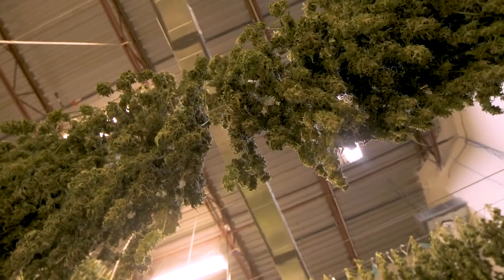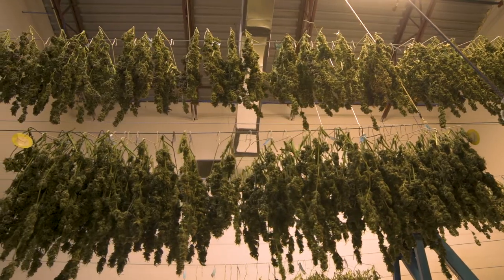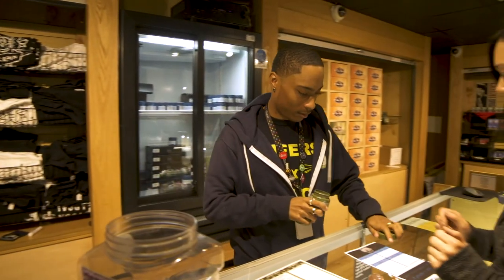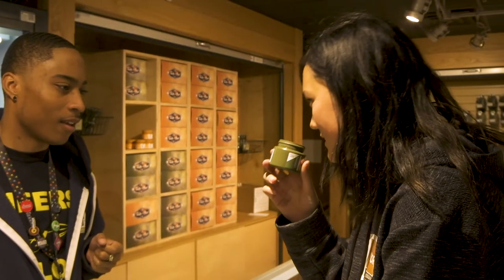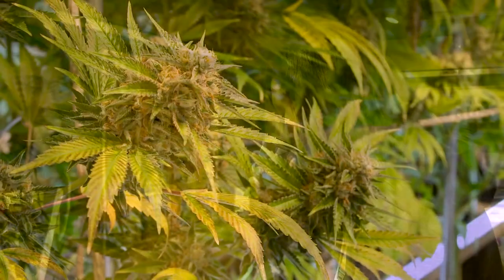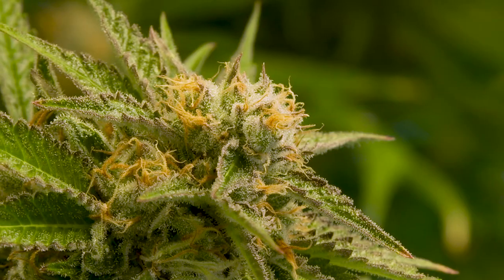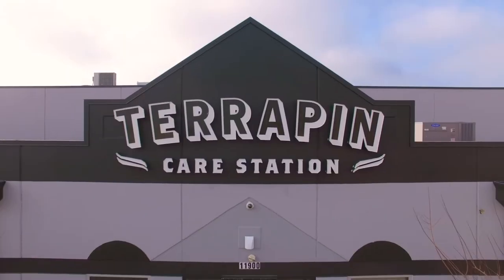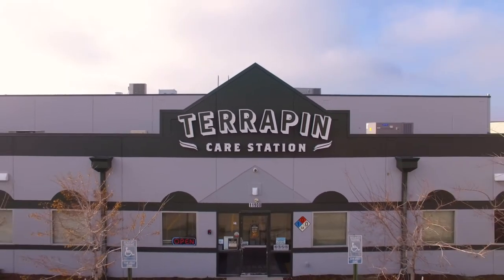I like to view Terrapin Care Station as a family-run business. We care a lot about the community and we want to deliver the best product and medicine that we can to the consumer for a low price. As we're expanding we're learning more and more, and the LED lights have really helped us in this expansion period. The advice I would give other companies considering LEDs would be: try it. You've got nothing to lose — I can guarantee you won't be disappointed.